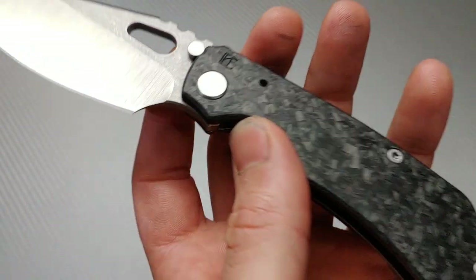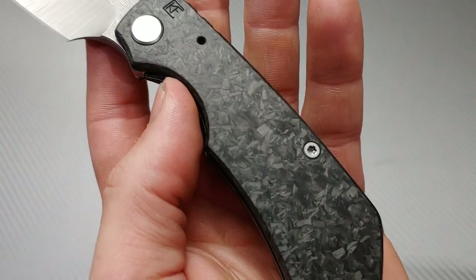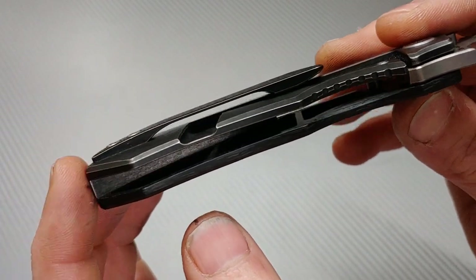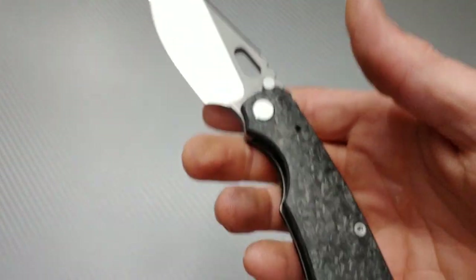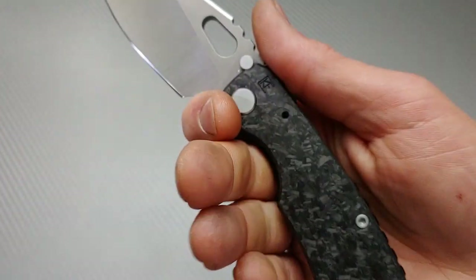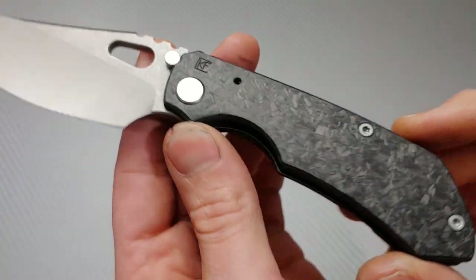In my opinion the full titanium version would be the best, but I'm titanium-biased. This carbon fiber example is still beautiful — they milled both sides, extra milling on both the carbon fiber and the titanium side, which makes this knife extremely lightweight for its size. When you pick it up you expect it to be so much heavier. It is not a brick; this thing is a very light knife.